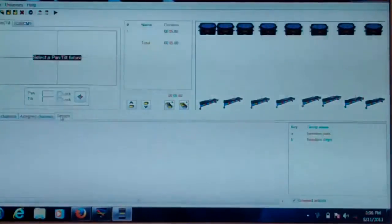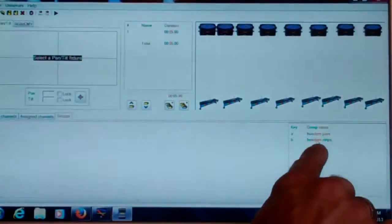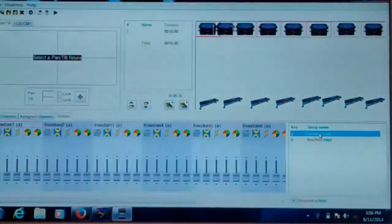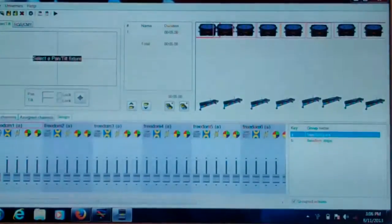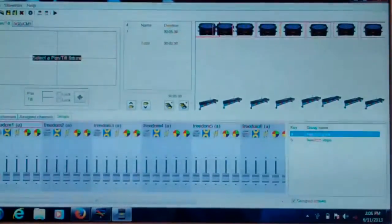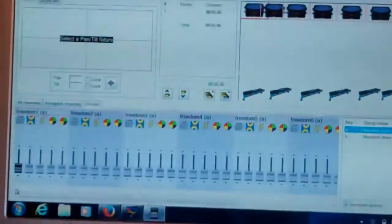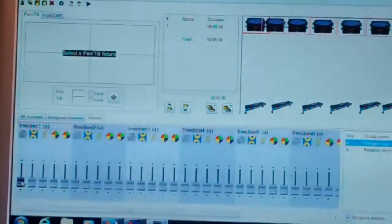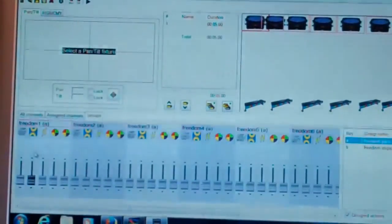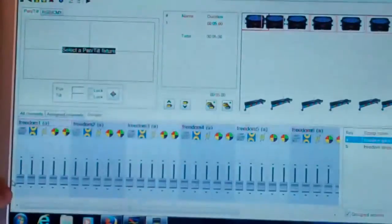When you click on the group tab it's going to give you the Freedom PARs and the Freedom strips on the right side. When you click on Freedom PARs, this gives you the addresses for each individual fixture. Down in the bottom left you can see it says Channel 1 through 5, so you want to make sure your fixtures are set into a five-channel configuration. This is going to tell you exactly which channels you're working with.